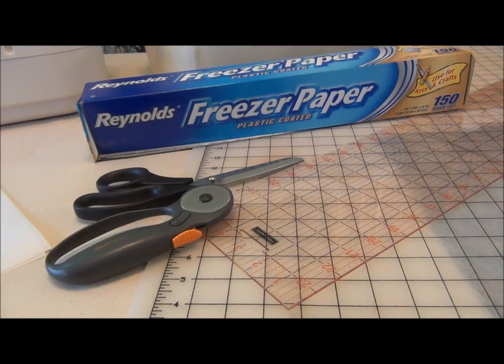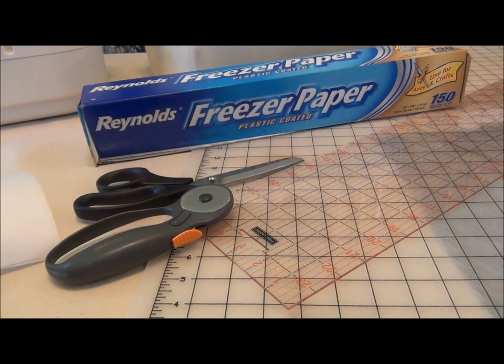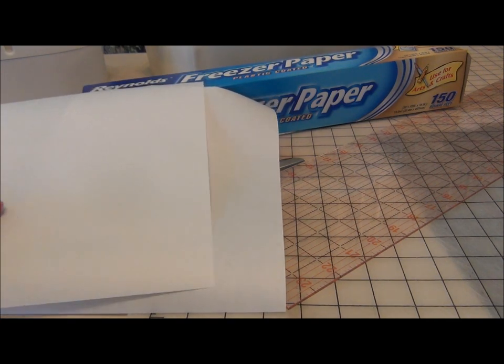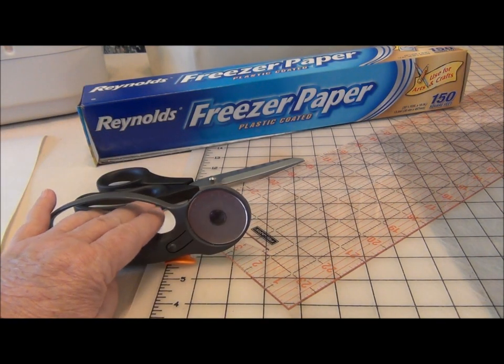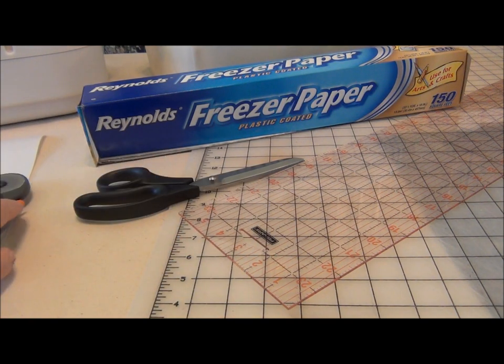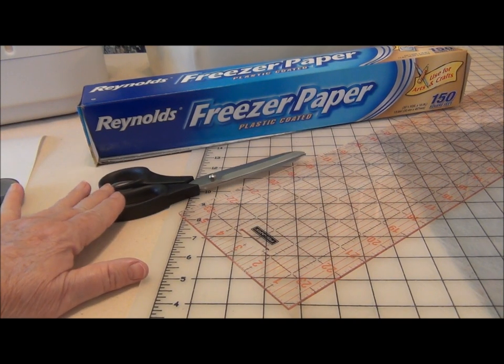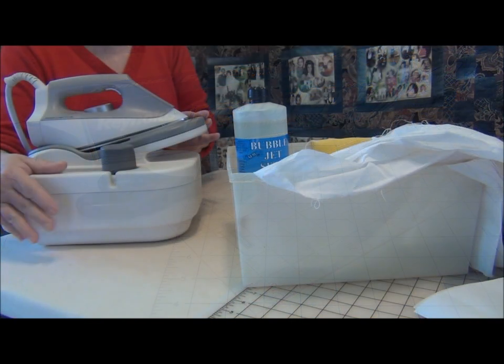These are instant heirlooms. So let's get started with your memory photo quilt by preparing your fabric for the photos. You're going to need the plastic coated freezer wrap, and that needs to be cut into 8 and a half by 11 inch sheets to go through your printer. You'll need your regular cutting tools — you might want to use an old rotary blade to cut the paper so you don't dull a good blade — regular scissors, and a rotary ruler. You'll need your iron to press the freezer wrap to the fabric.